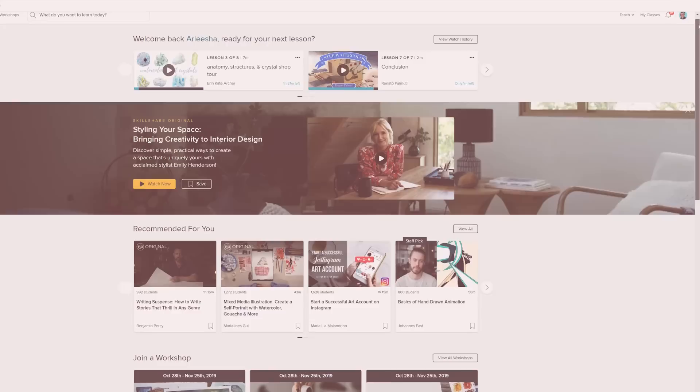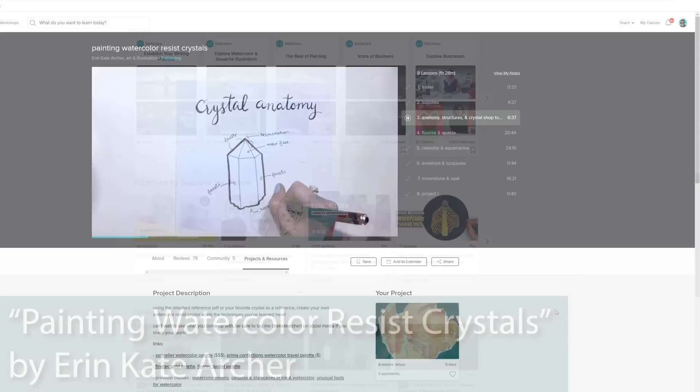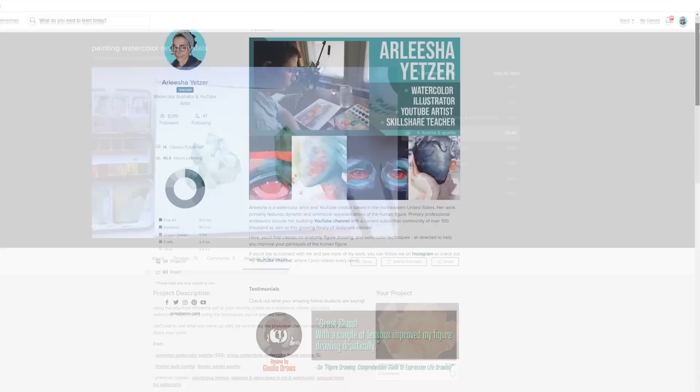Before we get started I want to thank Skillshare for sponsoring this video. I've actually been using Skillshare a lot for focused learning — it's a really fantastic platform with thousands of classes on tons of different topics. This month I've been taking classes about inking and creative writing, but today specifically I want to share this class by Erin Kate Archer about painting crystals in watercolor. She has a really awesome loose process and I love how she puts together crystals so quickly, which you'll discover I wish I had followed her advice a little bit more with my actual crystals.